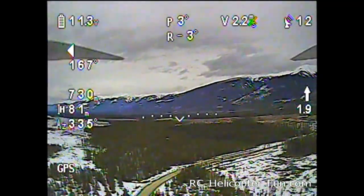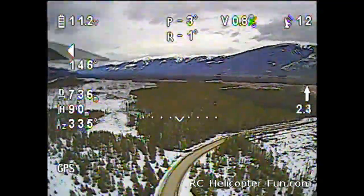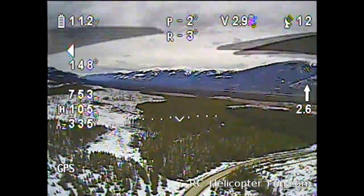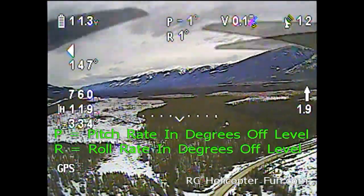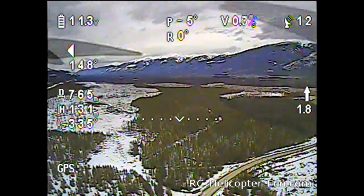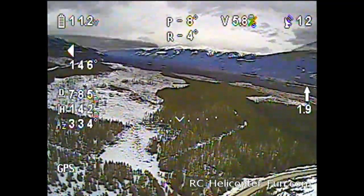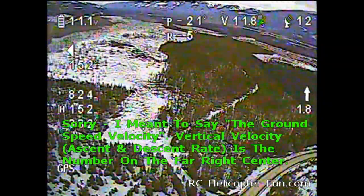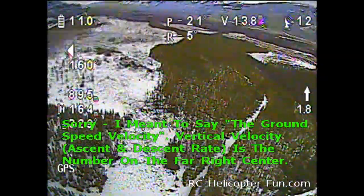Lost a bit of altitude there. We're 730 meters away from our take-off spot and we're going to see how far we can go. At the very top there's a P and an R — that's my pitch and roll. If I stabilize it they should both be zero. In GPS mode it's hands-off hovering and the image is still pretty good. Beside that is my vertical velocity — if I really punch it in GPS mode we can do around 14 meters per second; in attitude mode we can get up to about 20.